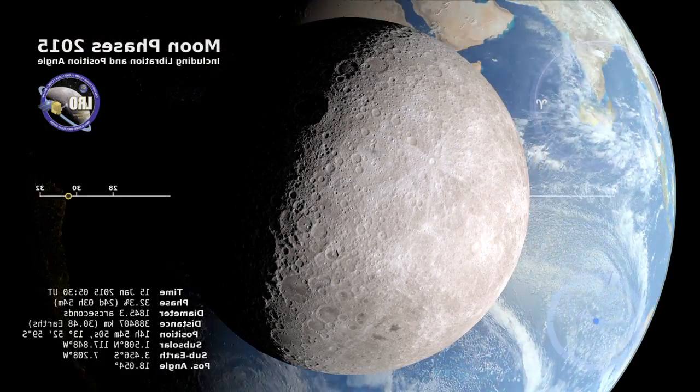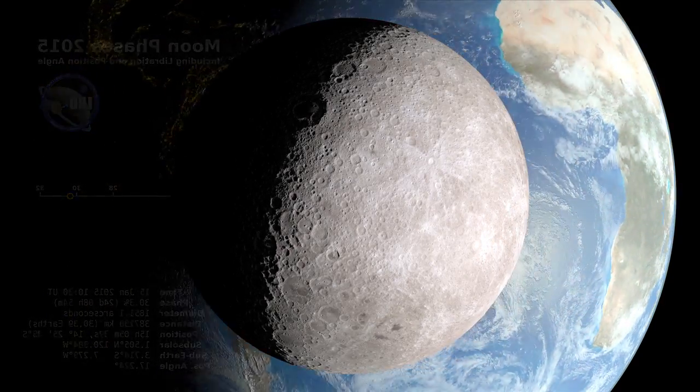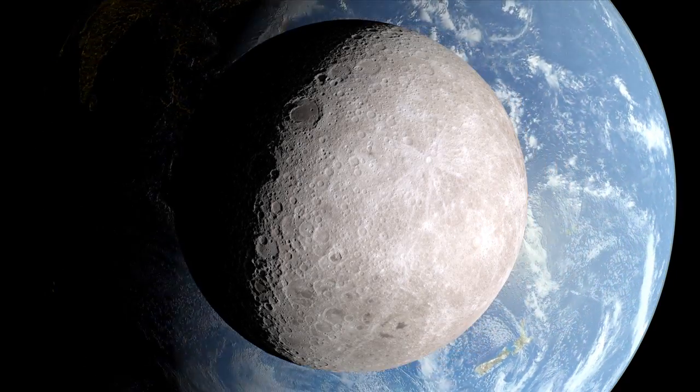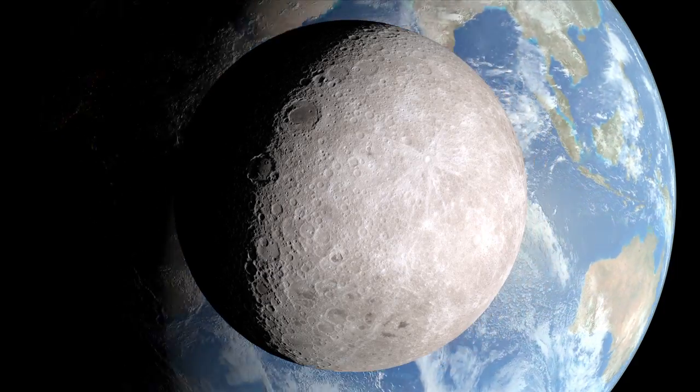We're looking along the imaginary line connecting the Earth and the moon. From this vantage point, the moon will be full soon. But on Earth, it's a waning crescent.